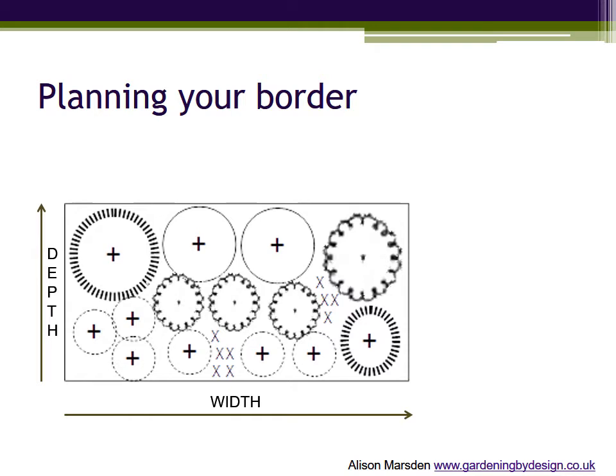Plants are represented by circles with a cross or dot showing the centre where the original hole is dug, and the outer rim marks the ultimate size. The advantage of such a plan is that you can be sure that the plants will not collide as they grow, that shrubs can develop their natural shape and that you won't be forever cutting back trying to separate them.